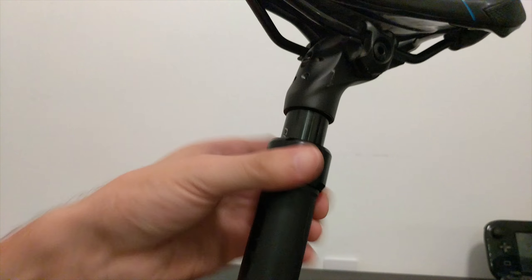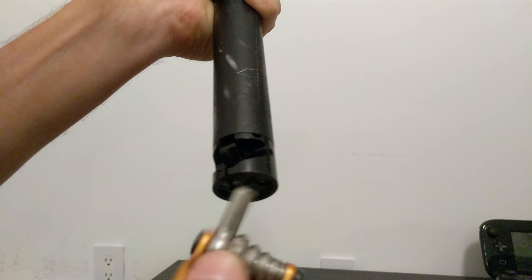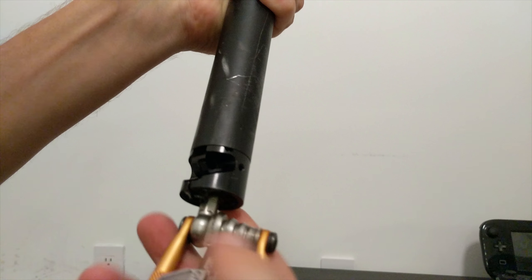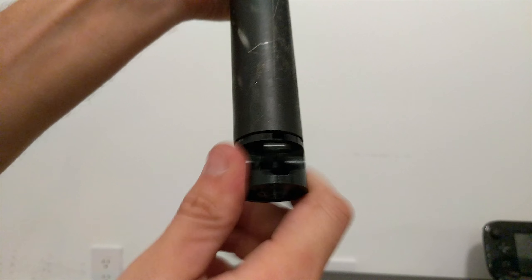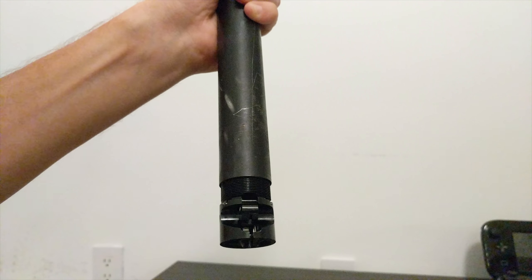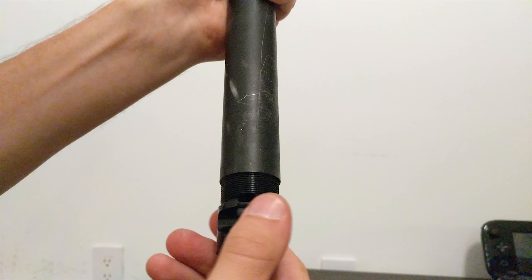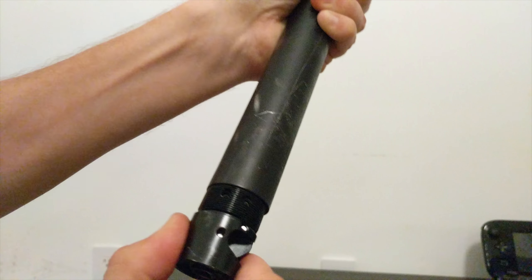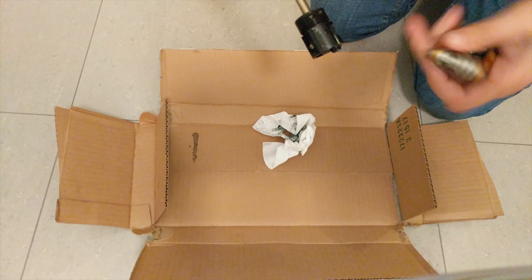After that, you have to take the collar off — you can just use your hand and turn it, and it'll eventually come off. Then you have to take out the bottom part using an 8mm Allen that goes in through the bottom. It shouldn't be too tight, but you can't do it by hand. Once you've got it started, you can do the rest by hand. Keep spinning and it'll come loose — give it a good tug, and that's the whole cartridge coming out.